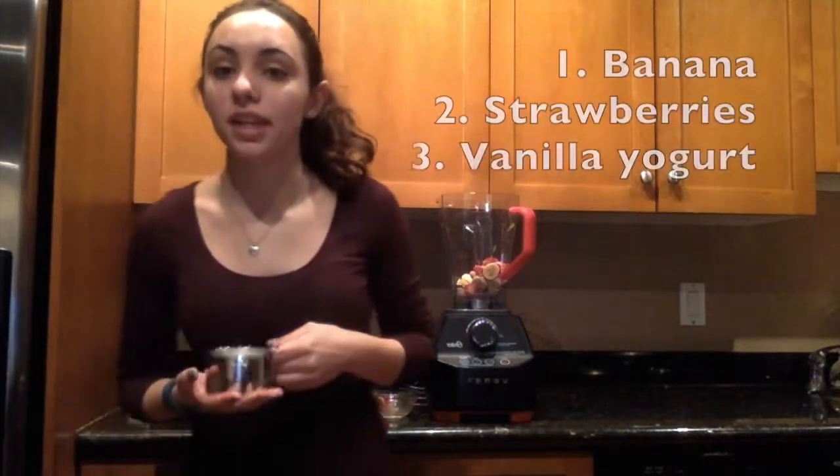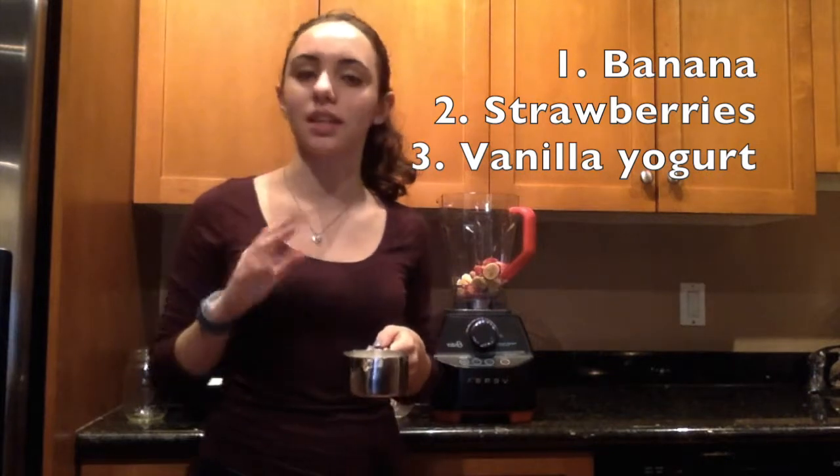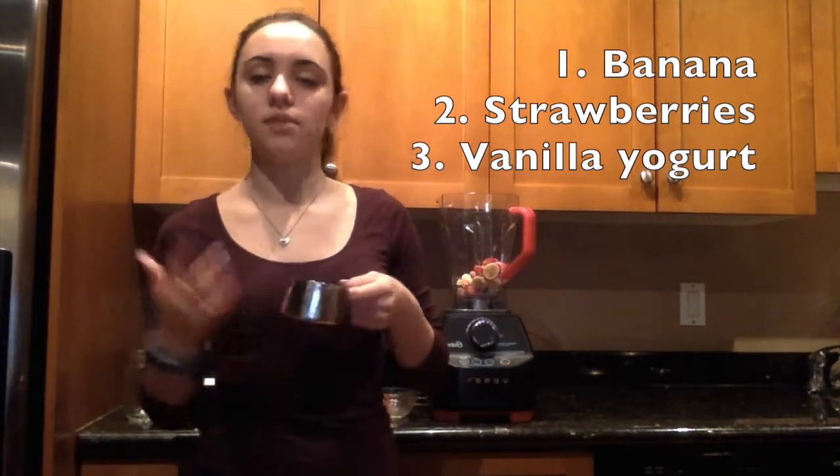Then we're going to put the vanilla yogurt in. You can also use Greek yogurt for this, which would have higher protein, but you wouldn't get the vanilla flavor that this one has. This has about 6 grams of protein for this amount of yogurt.